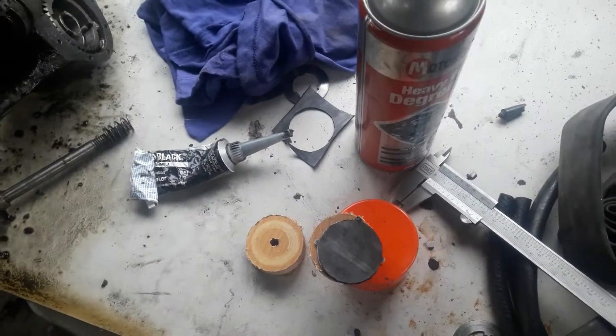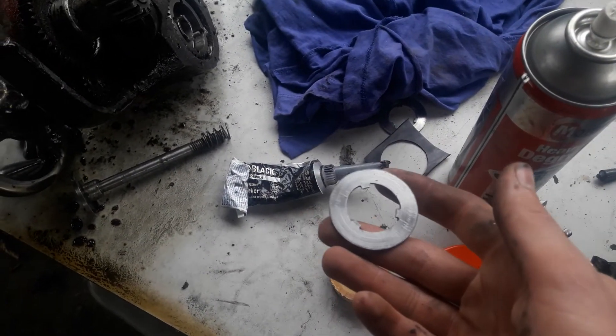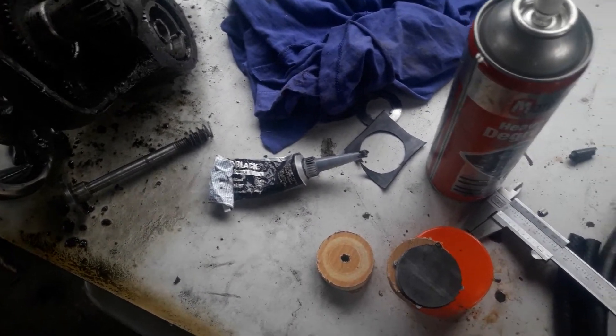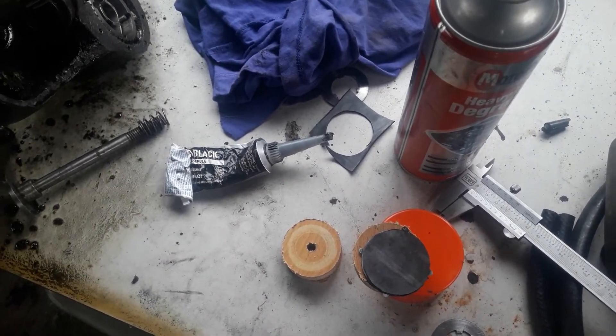Tomorrow I'll cut the inside profile out. I'm also going to put some on the outsides of the secondary clutch plates. Then I'll cut the center out, put it back together, and see how it works. I'll keep you guys updated.